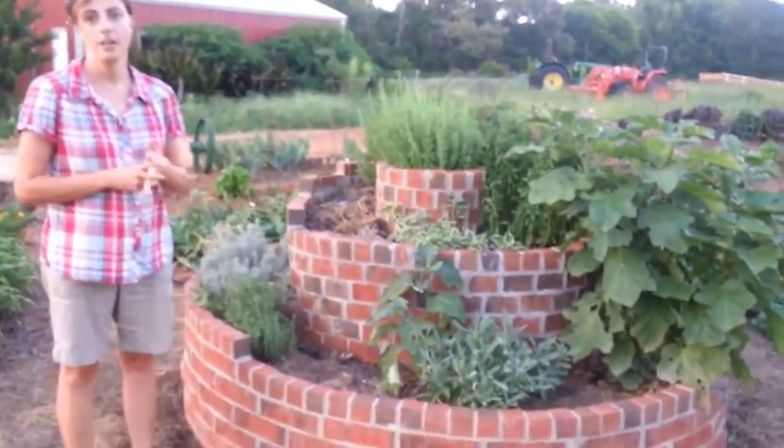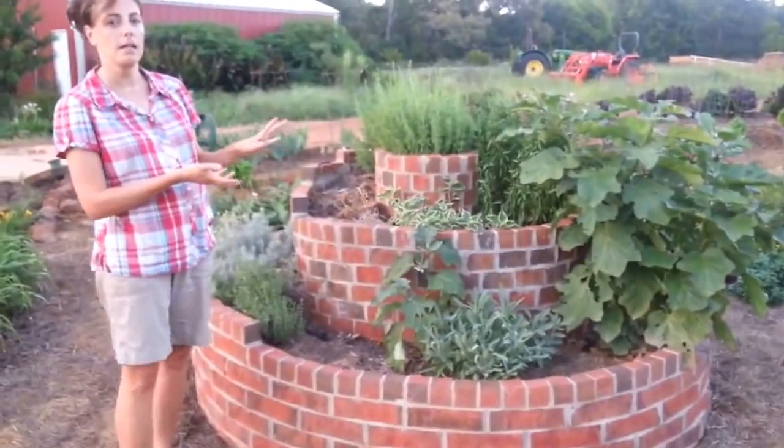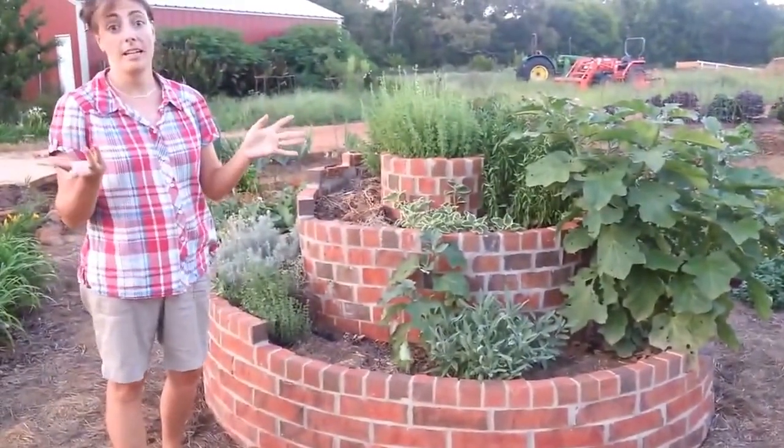Now hang on a minute — you said this is an herb spiral. I know, it's a heavy accident. Sometimes things just sort of get clunked in my herb spiral and that's sort of what happened, and it was doing so well that I left it there.